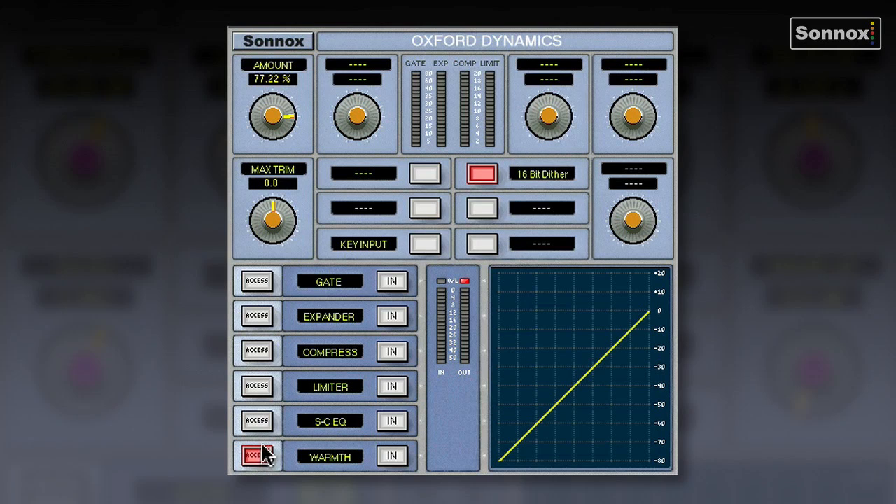Let's hear it in action. I've got a snare mic here, and there's a kick drum bleeding through onto the snare track, so I'm going to try and gate it out with the gate section. There's a slight overload — the snare's very hard — so I'm just going to switch the limiter in to protect the output. Now let's go back to the gate, switch it in, and turn the threshold until I've got rid of the kick drums.